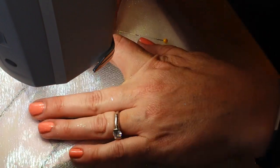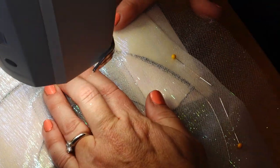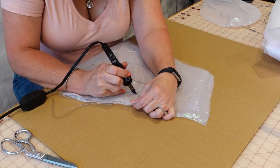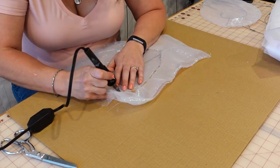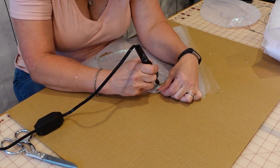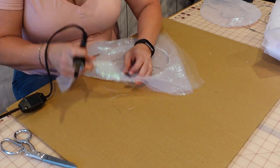I think I only broke four needles doing this. It was usually on the really wide sections of wire that I broke the needles. Once the fabric was attached, I used Todd's heat knife to cut the edges of the fabric away. That served two purposes: first, it got rid of the excess fabric, and then the heat knife also sealed the edges of the fabric so that they wouldn't fray.